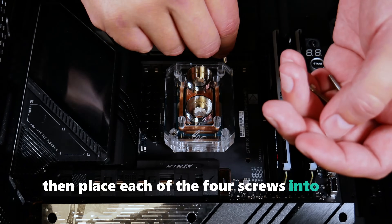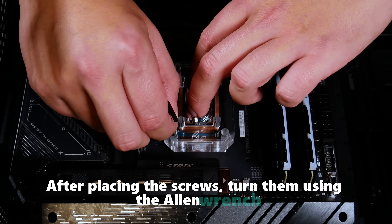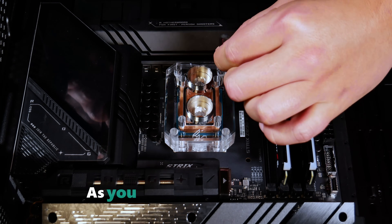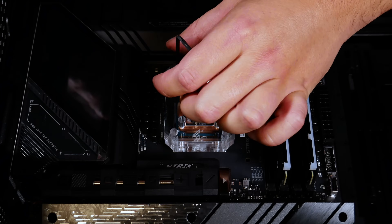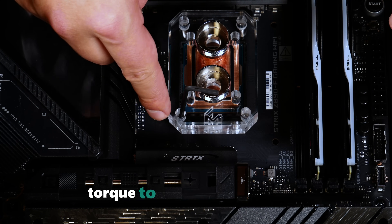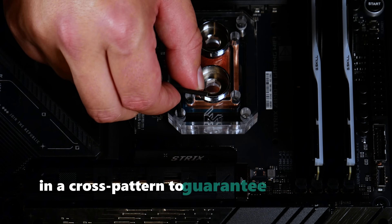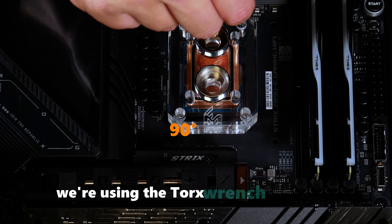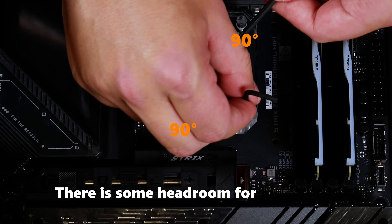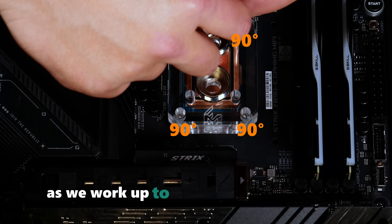Place each of the four screws into the block by letting them fall into the aligned holes. After placing the screws, turn them using the Allen wrench with only the force of your fingers until you can no longer turn them. Make sure to tighten in a cross pattern to distribute pressure evenly over the CPU. The final and key step involves adjusting each screw's torque: a 270-degree turn is needed for each screw in 90-degree increments in a cross pattern to guarantee a successful boot. We're using the Torx wrench as a guide to estimate 90 degrees at each step, and tracking the amount each screw is turned as we work up to 270 degrees for all four.